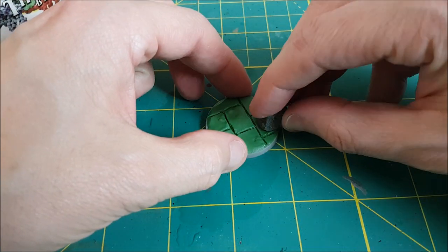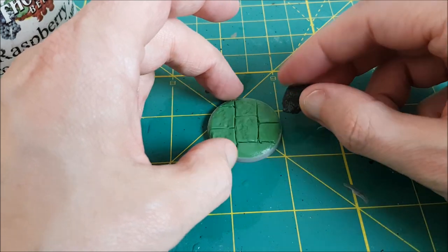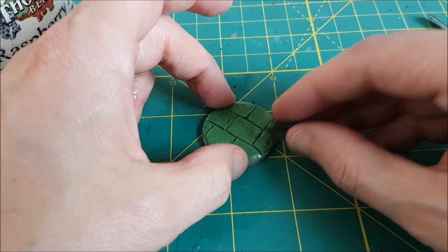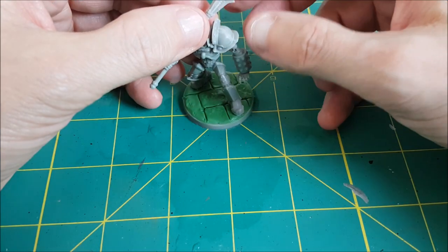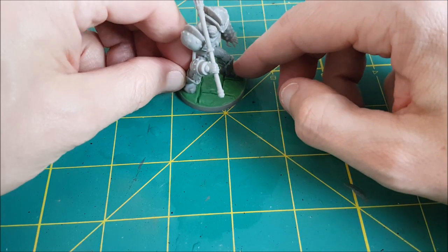The final step is to press a rock gently into the green stuff to create some texture — I've also seen people do this with a ball of aluminum foil. To attach the Golem I'm actually just going to press him into the green stuff. Once it hardens that Golem won't be going anywhere.